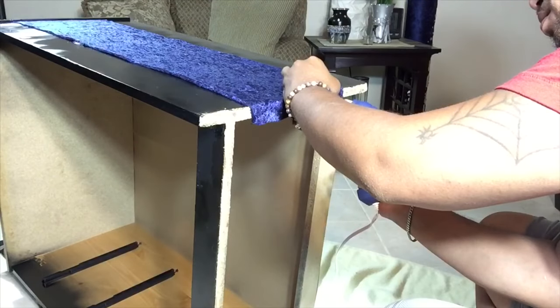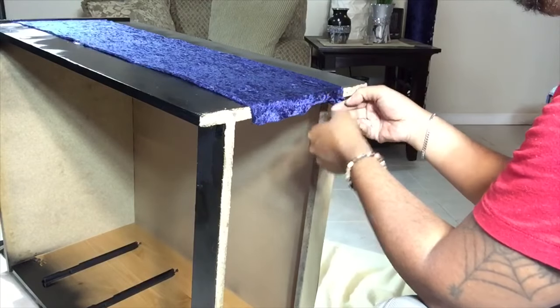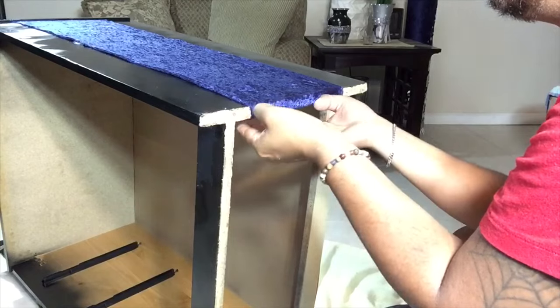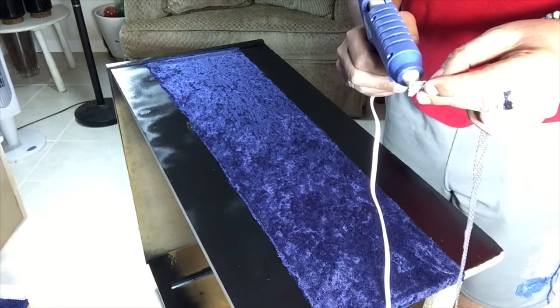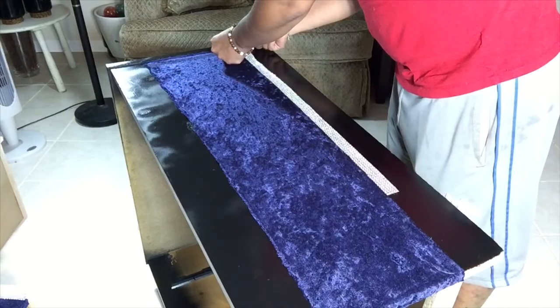Once I got to the bottom, I just stretched the fabric, glued it in place, and glued the edges underneath. I also added 5-row gem wrap strips on the edges of the fabric on both sides of the dresser.